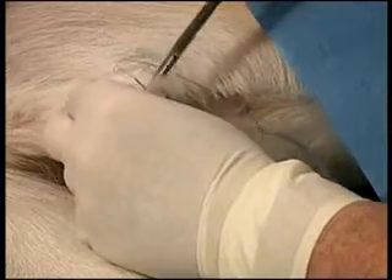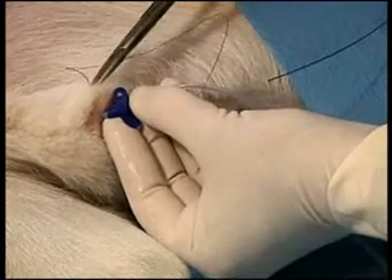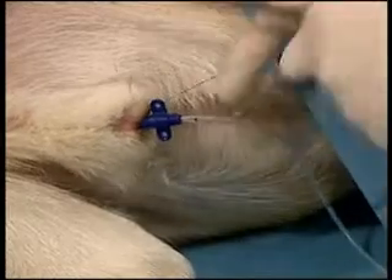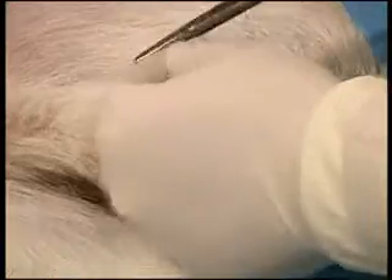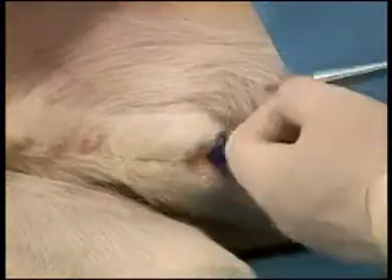The butterfly wing is then attached to the catheter at the level of the urethral orifice and sutured to the prepuce. The butterfly wing also must be sutured around the two suture grooves on either end to ensure that the butterfly wing does not slip off the catheter.